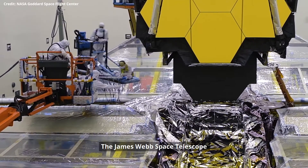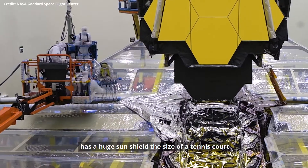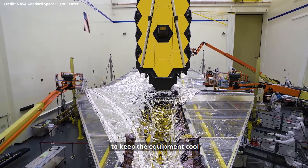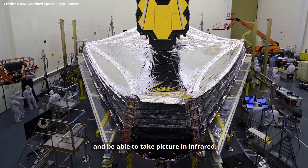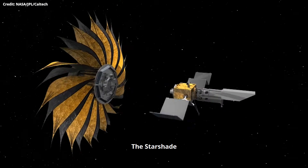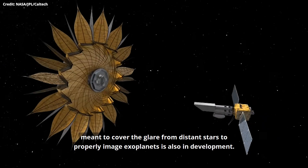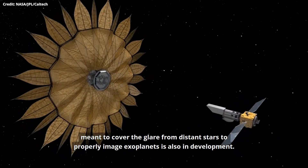The James Webb Space Telescope, set to launch next year, has a huge sunshield the size of a tennis court that will block heat from the sun to keep equipment cool and be able to take pictures in infrared. The starshade, a thin 100-foot sunflower-shaped shield meant to cover the glare from distant stars to properly image exoplanets, is also in development.